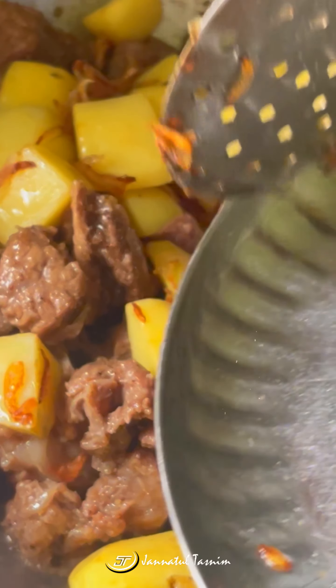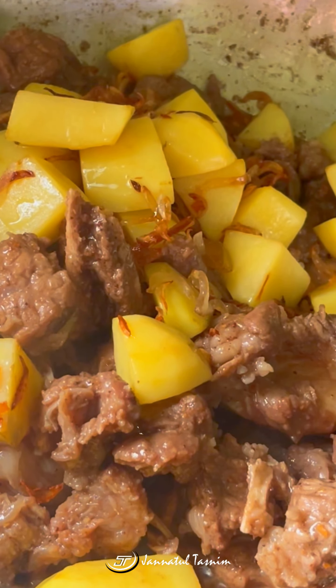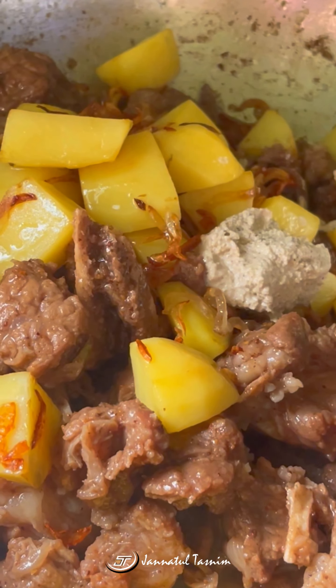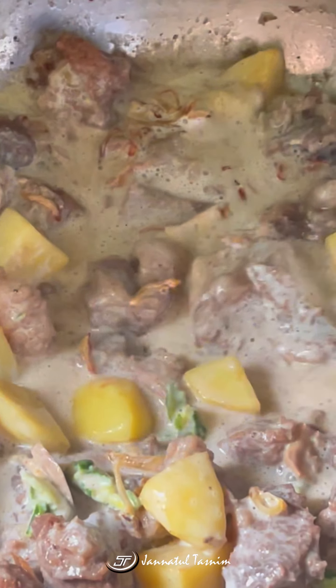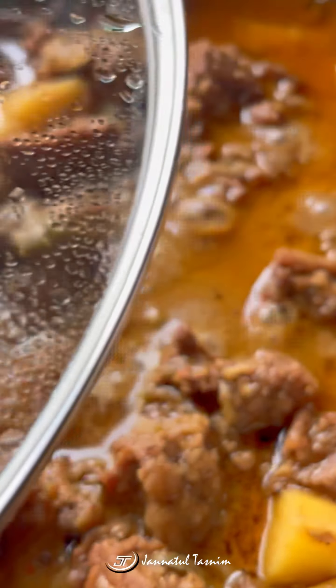I'm going to put the oil in first. This is the best way to put oil in the beginning, so that we can eat our food properly.